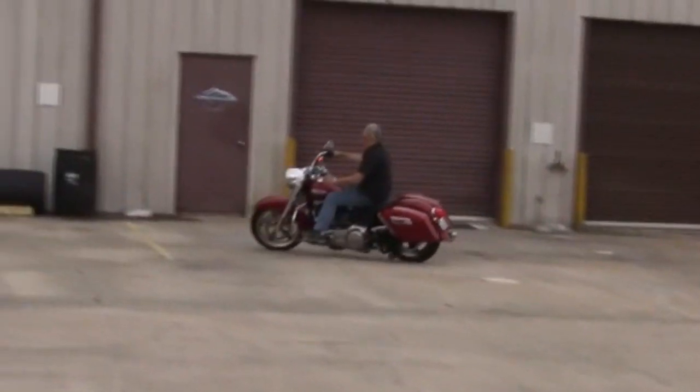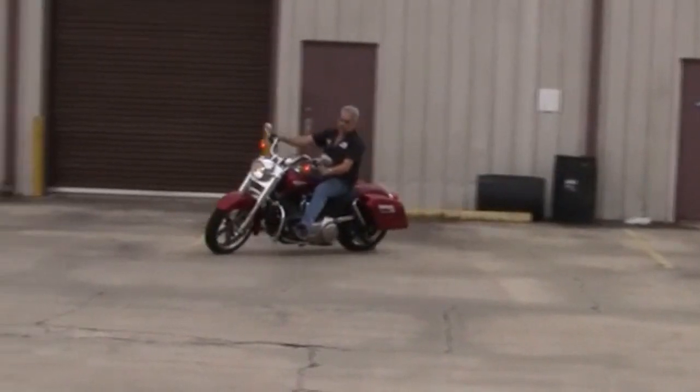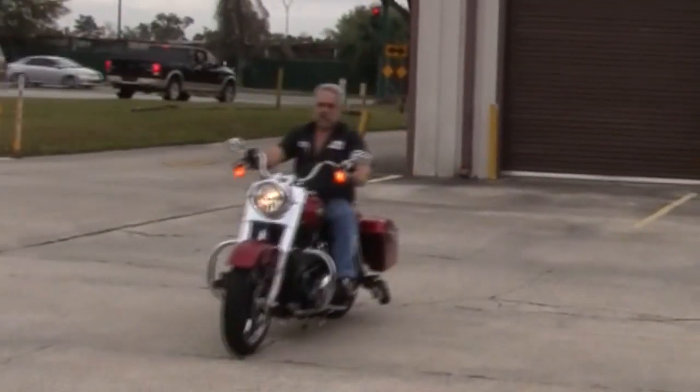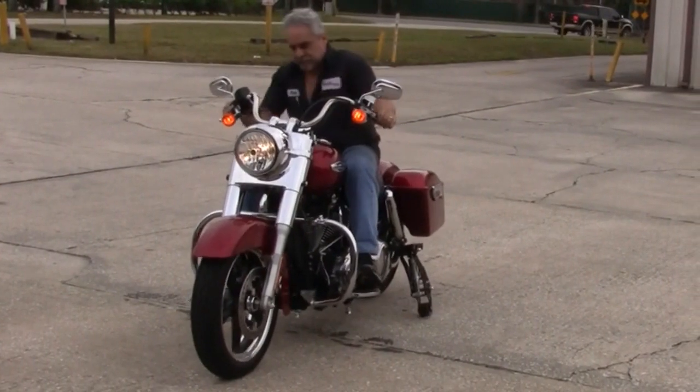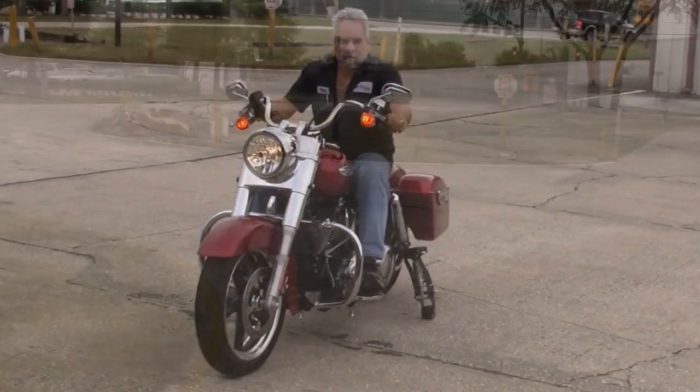And here as I come back again, we'll show you how quickly the wheels deploy and how stable this bike is once it does. There you go — you can't hardly knock it over. It feels like it's on a peg.